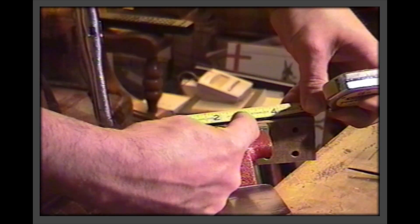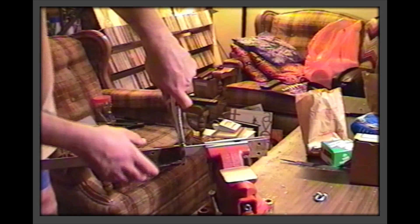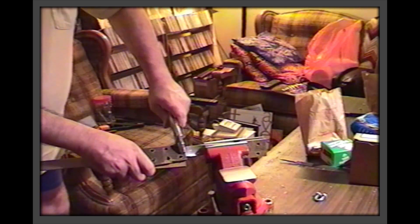Lock the crank stock in a vise as shown and use pieces of scrap wood to protect it as you bend it. This does not require a lot of force if you allow enough space for the bend.